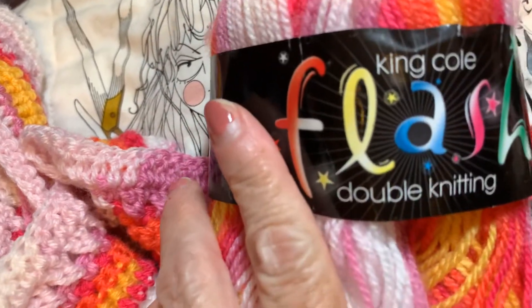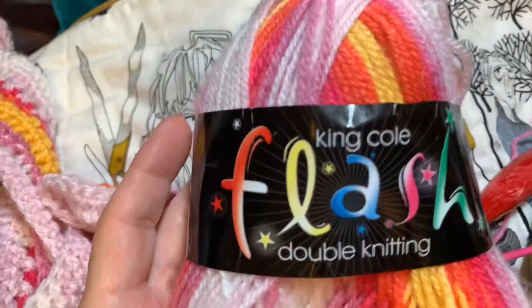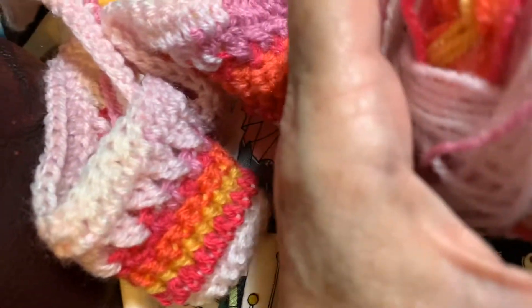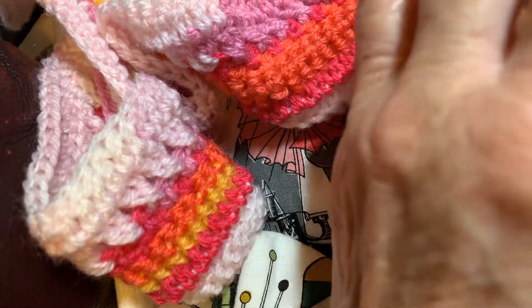Anyway, I got this lovely yarn from — I don't remember who. But anyway, it's lovely. King Cole Flash double knitting. And it is a size three, I believe. Doesn't matter. But anyway, I like it.